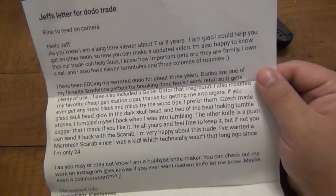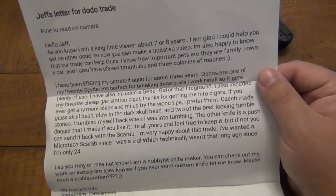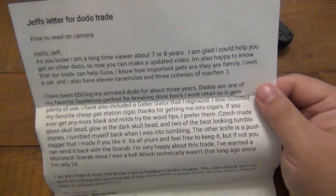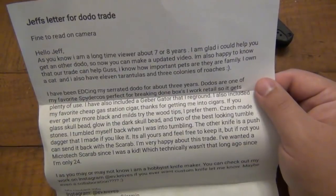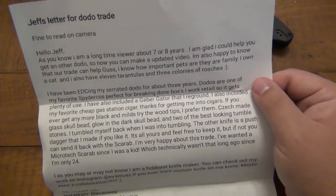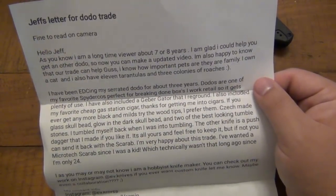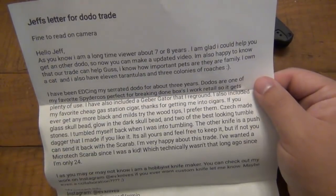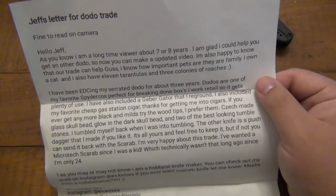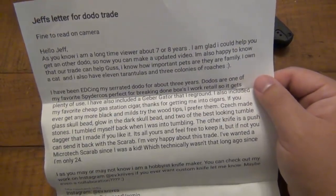Thank you so much for that. 'So now you can make an updated video. I'm also happy to know that our trade can help Gus.' Part of this trade is cash and a knife trade so I can pay some vet bills for Gus. I will do a Gus update video because I have more news. 'I know how important pets are to the family. I own a cat and also have 11 tarantulas and three colonies of roaches.'